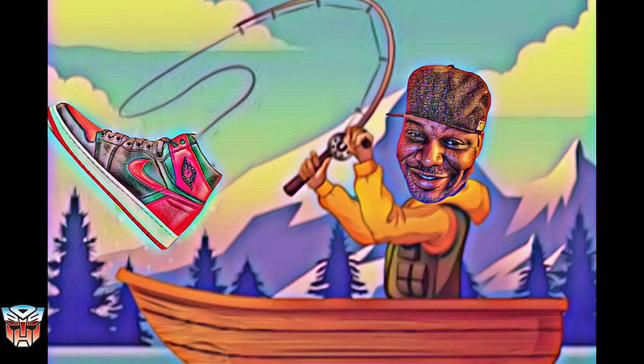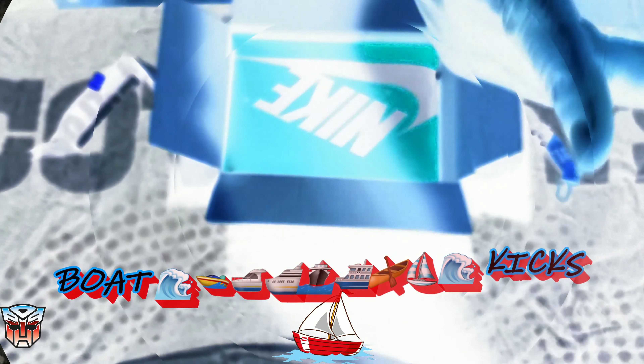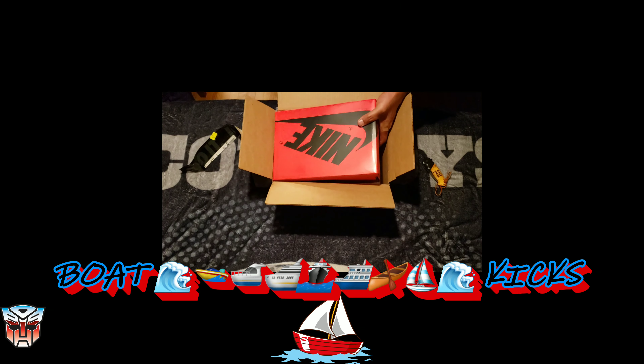Oh my mama, man, size 16 is hard to cop. It's Bo Kicks. What's good YouTube? It's your boy Bo Kicks, back with another review — or whatever you want to call it. This pair is another assist from the Bass Stylist.